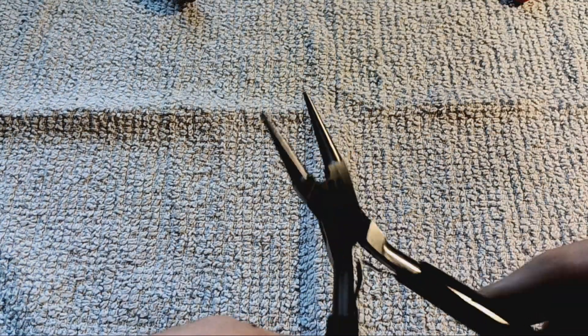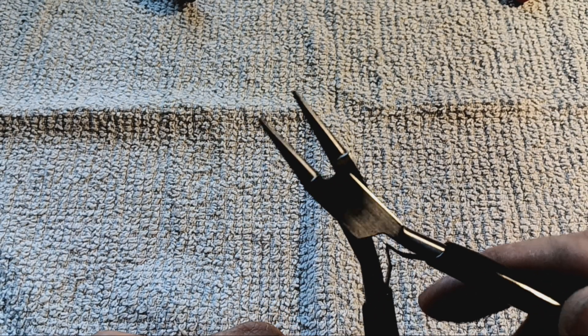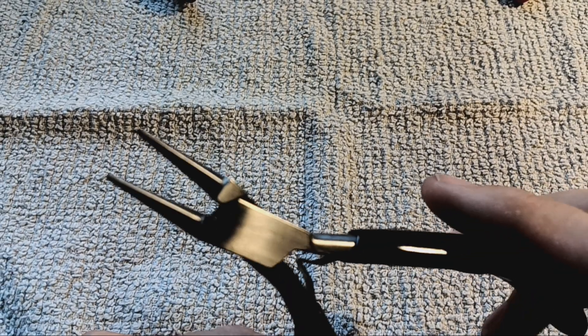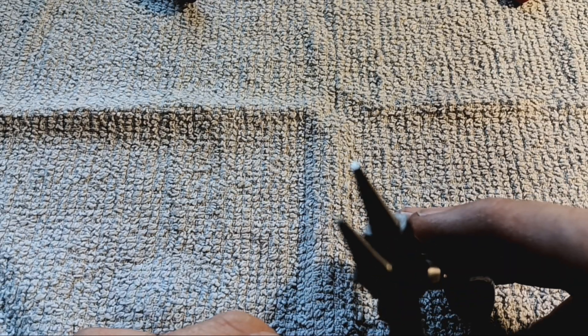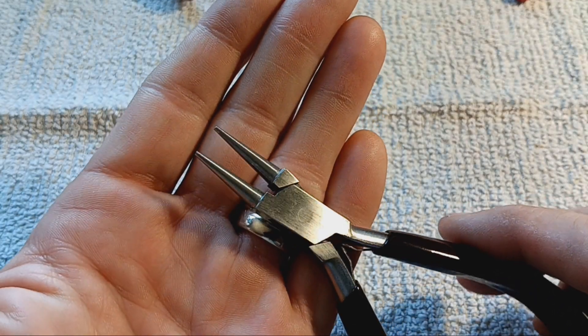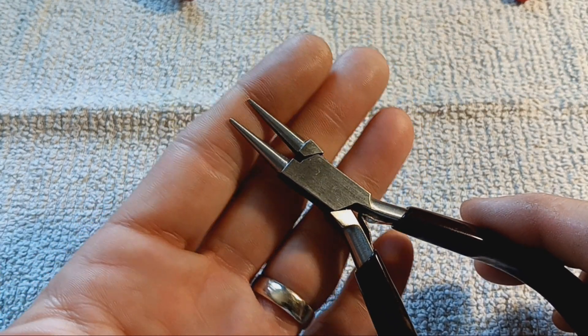If you're going to make any loops, you'll need these — round nose pliers. They're available at any craft store or Walmart in the craft section. They come down to a fairly small point, and as you can see they're round, so you can get different size loops by going up the length of the pliers.